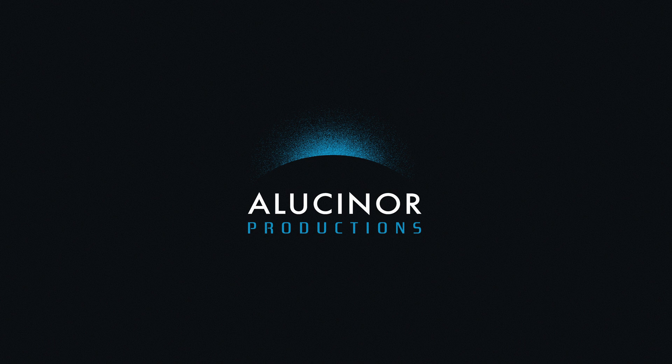Are you a Blackmagic Design Ursa Mini Pro owner? Do you experience IR contamination at four or six stops of ND? Have you or any of your team ever seen moiré or aliasing? If the answer is yes, then don't wait another minute — pick up the phone and call the professionals. If you hadn't heard of the Rawlite Optical Low Pass Filter with IR protection, it's an optical low pass filter with IR protection from Rawlite.